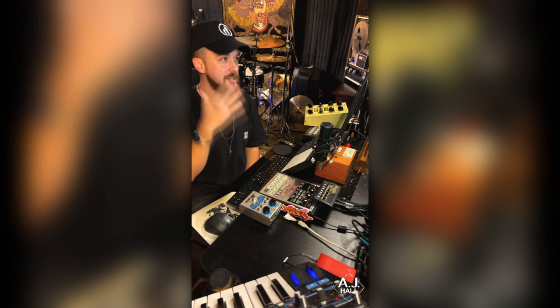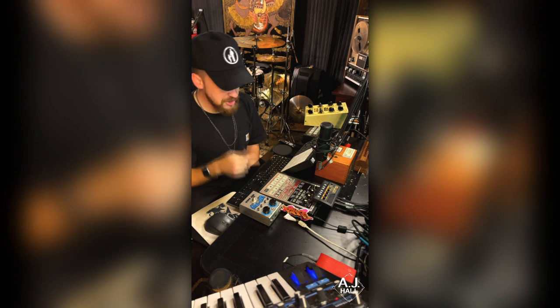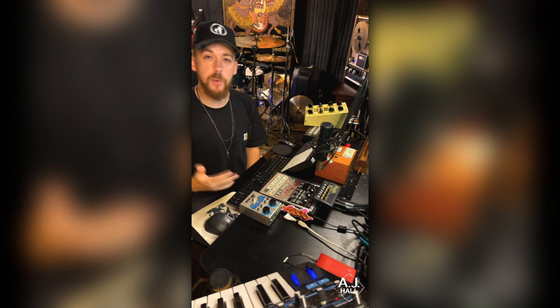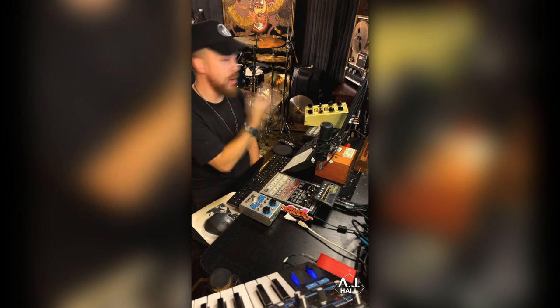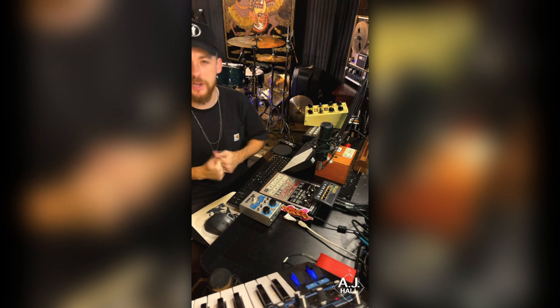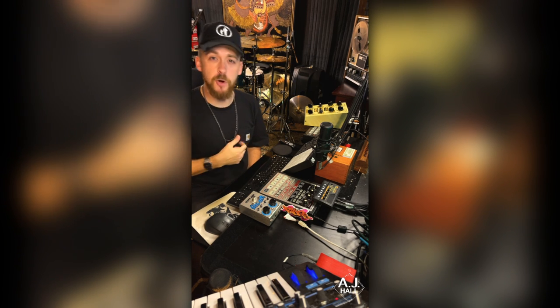Going to wrap it up for me — AJ Hall. That's the Dirty LA plugin by Bedroom Producers Blog. Be sure to check that out and be sure to check out my website, leftfielddrumbreaks.com. I make drum break sample packs for producers right here in my studio. I use four different drum sets and I run them all through tape — perfectly loopable, analog, gritty, grimy, boom bap style drum breaks usable in any DAW or sampler. You can check them out via the link below. Thanks.